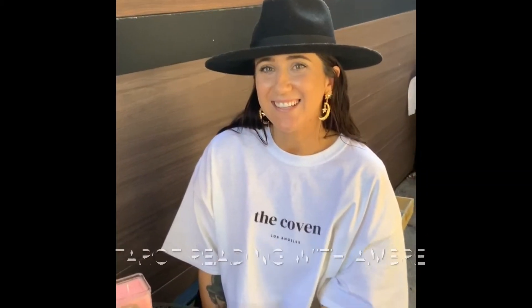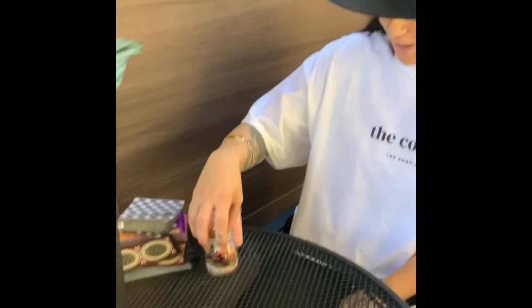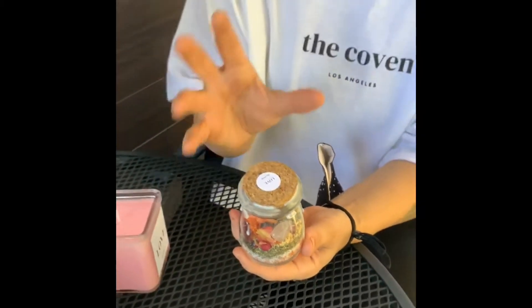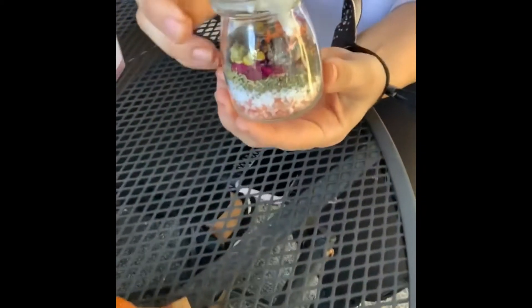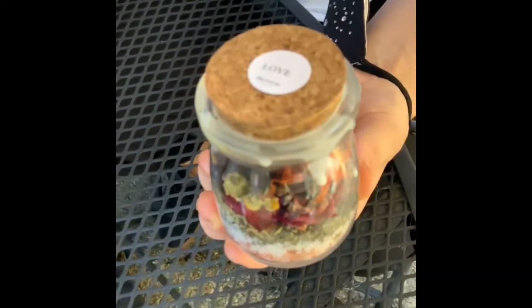It's also used to open sacred space. With Amber from The Covet LA — she wanted to show two of her favorite products. Her ultimate favorite is a spell jar — a crystal and spell jar. It's been cleansed with palo santo and sage. They have every ingredient to bring a particular spell, something you're manifesting, an intention you've put into the universe. This is a love spell jar, and everything is completely handmade, organic, and ethically sourced. No toxic chemicals.